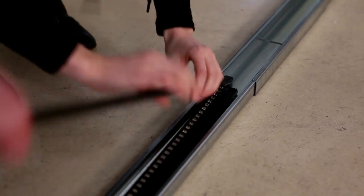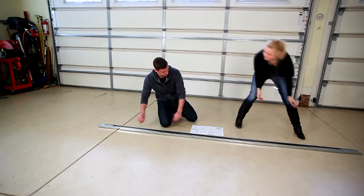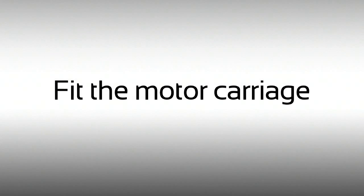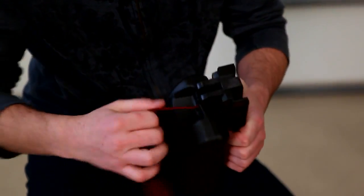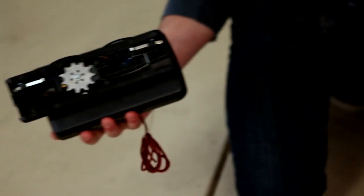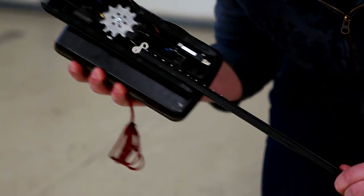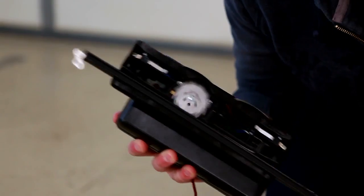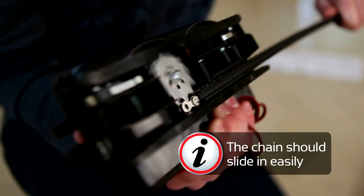Unfold the chain. Pull the emergency release and slide the chain into the carriage. Be sure the chain is not upside down. If it is correct, it will slide easily into the sprocket.